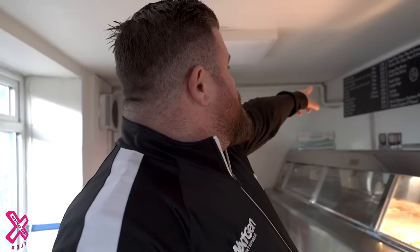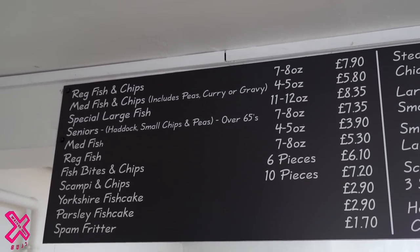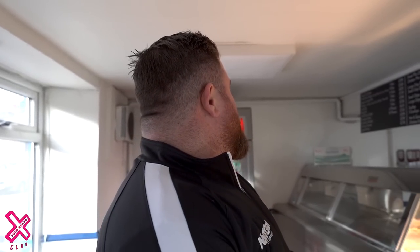Order has been done. Price point: £8.35 for the super large fish, chips £2.60, curry sauce £1.60. Scraps and salt and vinegar — yes please.